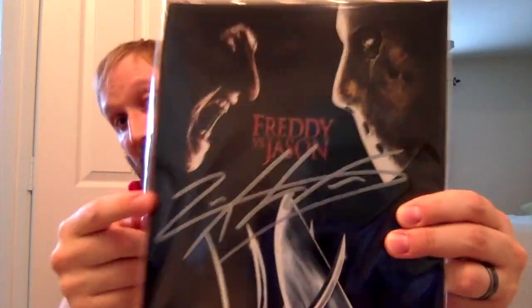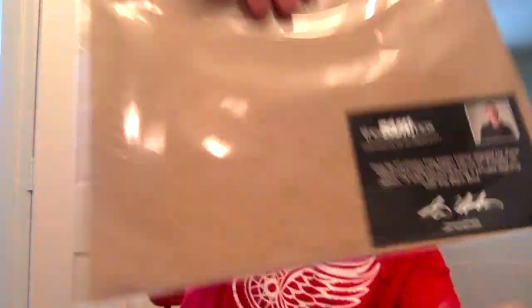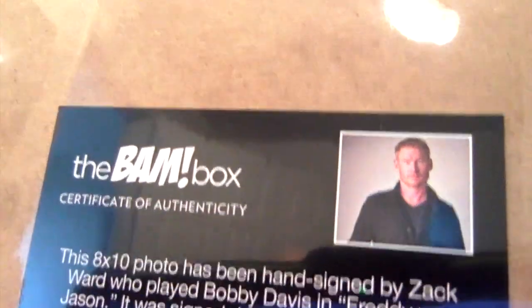And then the autograph. This is signed by Zach Ward, who played Bobby Davis in Freddy vs. Jason. That's pretty good, actually. Freddy vs. Jason — I like this as the thing that's signed. That picture is tight. A lot of people really hated Freddy vs. Jason, but I gotta be honest, I liked it. Not because it was an awesome movie, but it was just fun, and to me that's what Freddy vs. Jason was supposed to be. Freddy is very comedy-driven — wasn't in the first movie or two, but ended up that way and that's what he's known for. Jason doesn't talk at all, so obviously he'd be kind of comedic. He was significant enough in the movie. That's a good autograph.